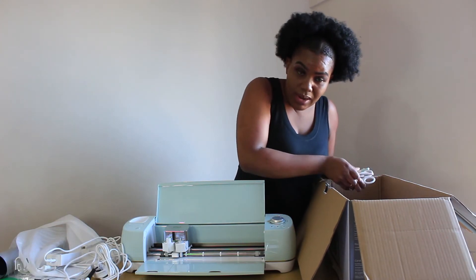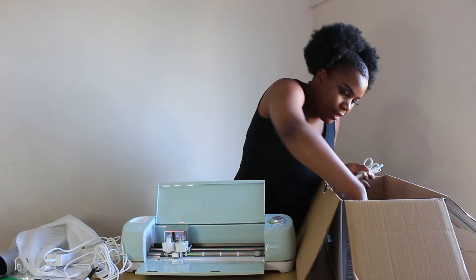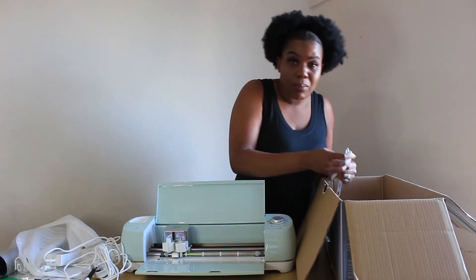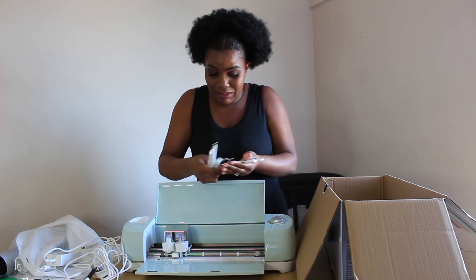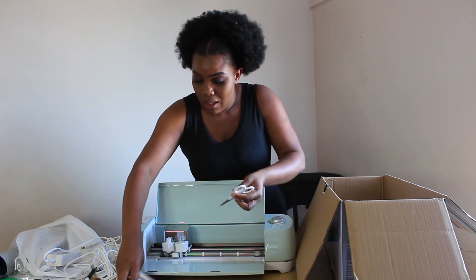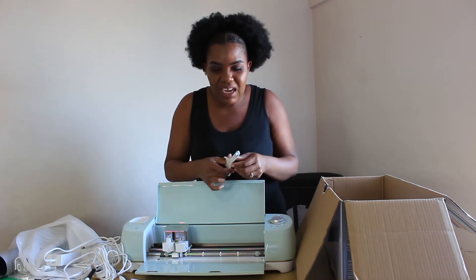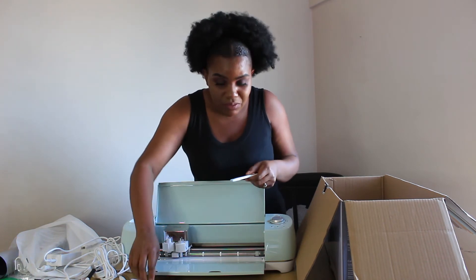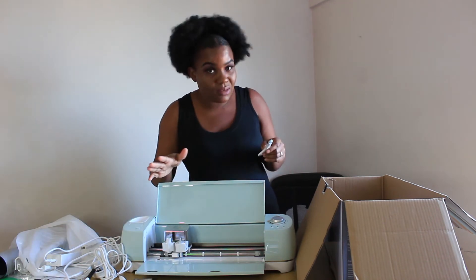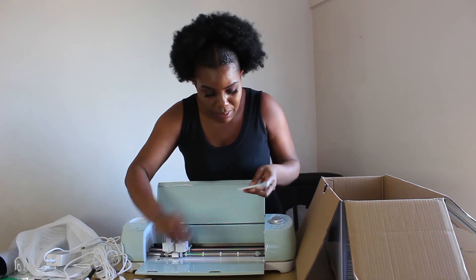I told you that it's a bundle, right? So these are the things that make part of the bundle. I don't know what these are, but I believe there are tools that we can use when we are cutting papers and what have you. We are going to figure it out. Like I told you, I've never used it — I don't know how to use any of these machines or any of the tools. But these are the tools.